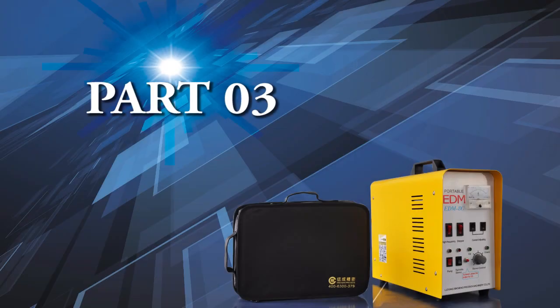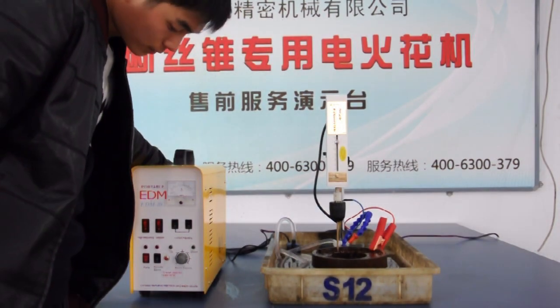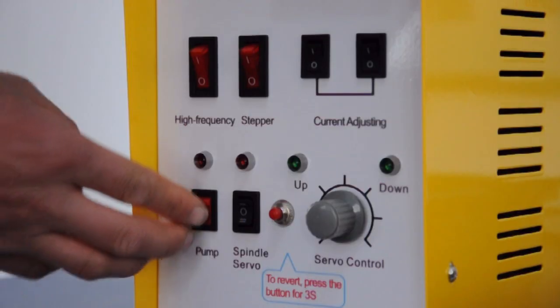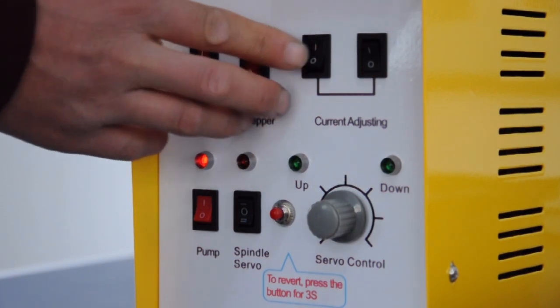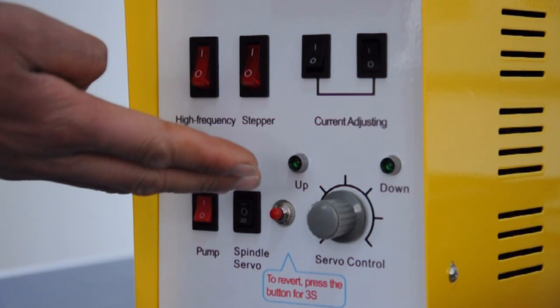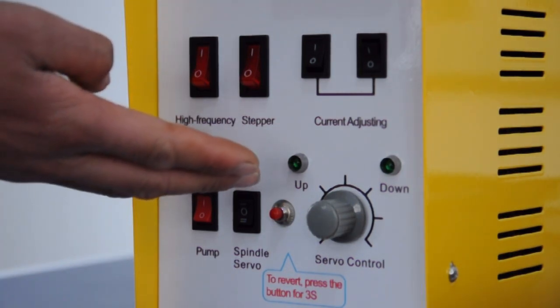Here is the boot order. First, turn on the power switch on the back of the case. Turn on the pump, high frequency, stepping switch, and the current adjusting switch one by one. If the electrode size is larger than 3 mm, please turn on both of the current adjusting switches.